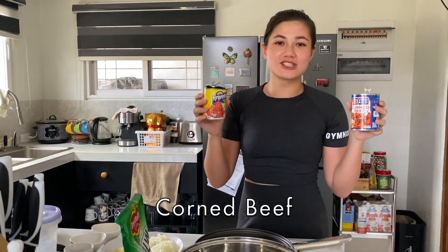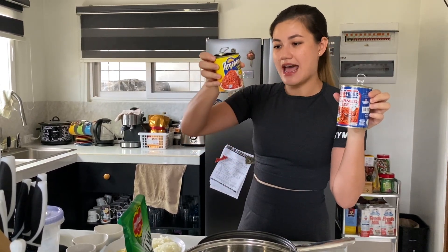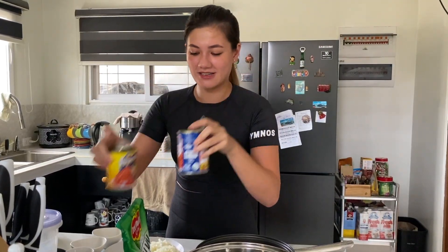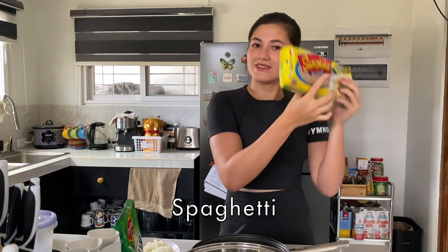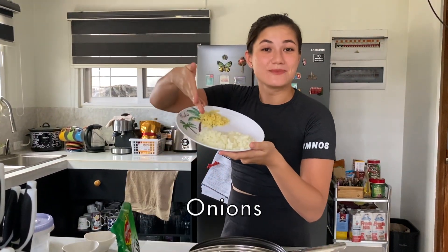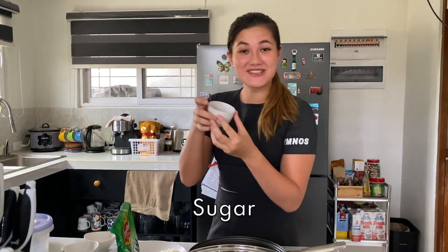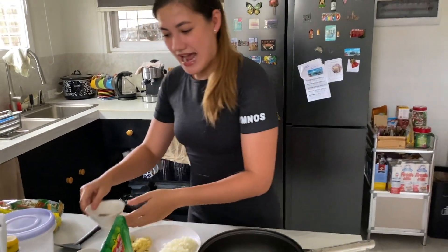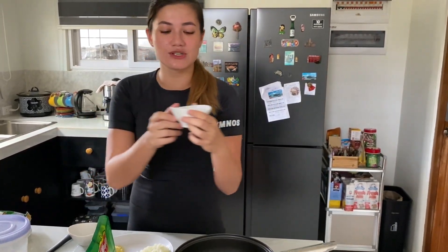We also have our favorite corned beef — Pure Foods and Argentina brand. You can use any sort of corned beef. Today we are using two cans: one big, which is 380 grams, and 260 grams of corned beef together, because we want that extra meaty goodness in our pasta. We have pasta of course — the main part. We have sibuyas and bawan — onions and garlic. Asukal, which is sugar. And a little dash of Worcester sauce — two tablespoons.